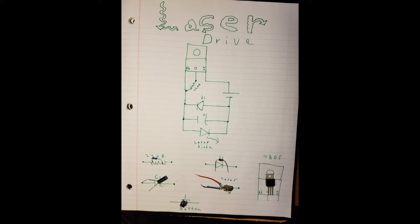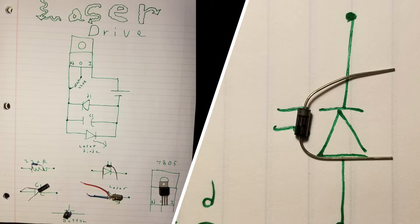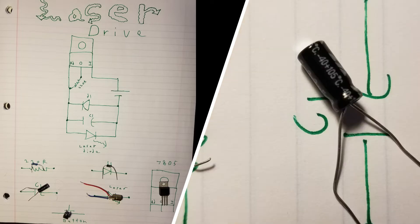The laser driver circuit. For this circuit you're going to need a laser, of course. You're going to need a diode because you want to stop the current from going backwards and blowing things up. You want a capacitor.